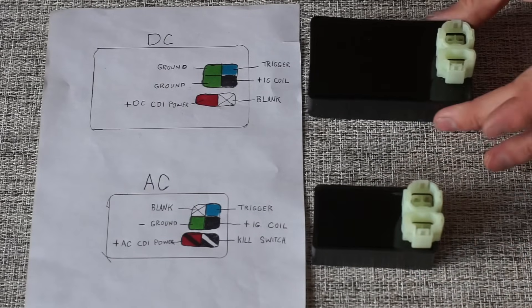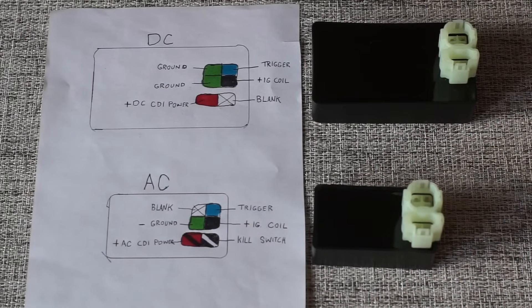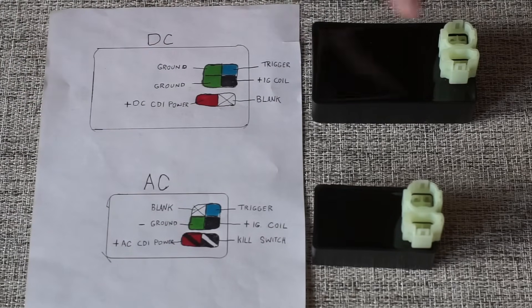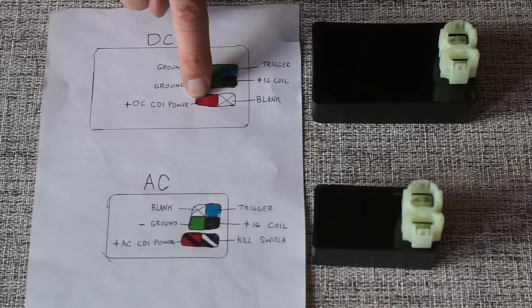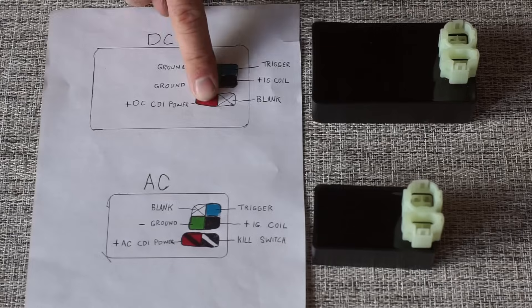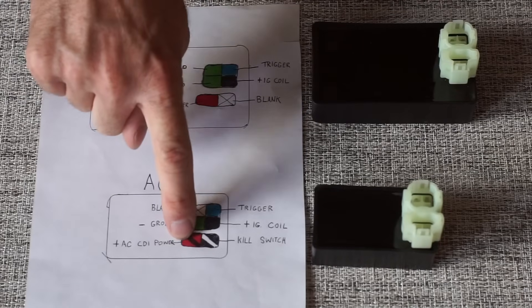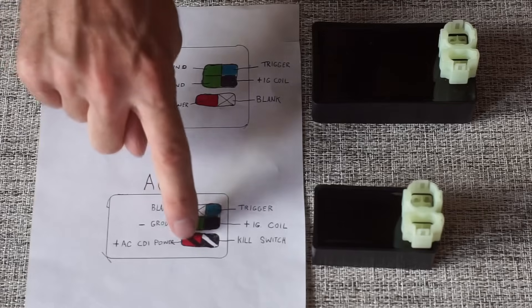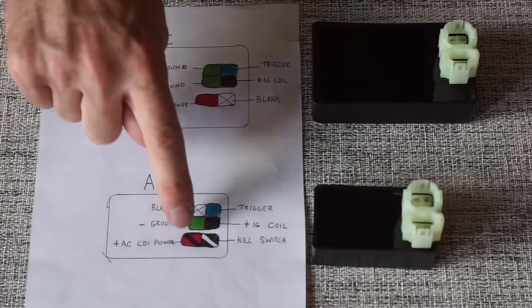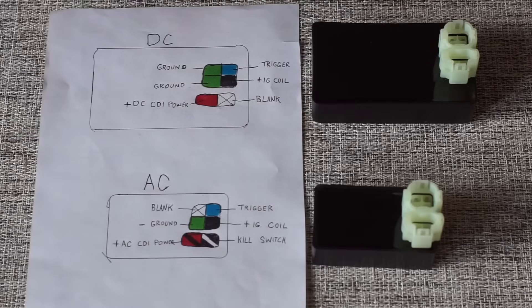This is an AC and this is a DC. I hope you now understand how to tell the difference. Moving on to wiring — this wire going in here is going to be your positive going into your CDI box. If it's DC, when you turn your key on, this is going to be hot — 12 volts. If it's AC, the only way you're going to get power to this is from alternating current, and that only happens if the engine is cranking over. Very important that you know that — it makes diagnostics a lot easier.